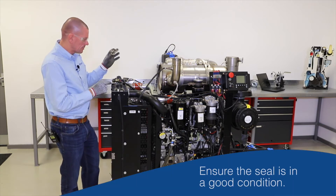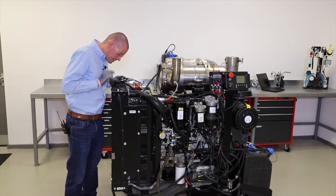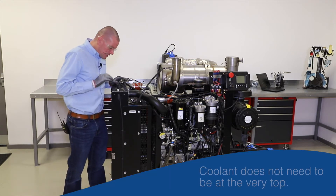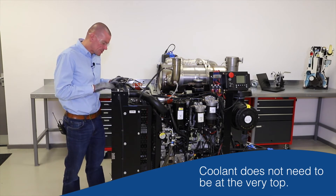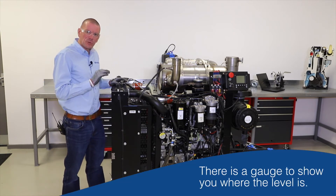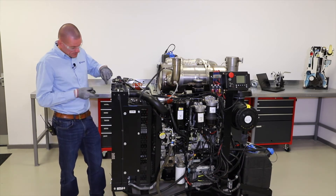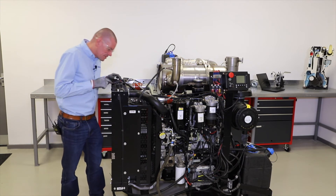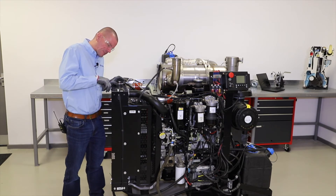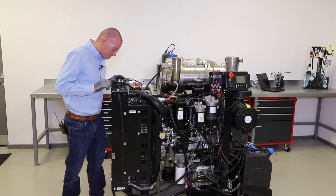A quick look at the seal — the seal looks in good condition around the cap. A quick glance into the top of the radiator and I can actually see the coolant. Be aware that the coolant doesn't need to be right to the very top of the fill port. There is usually a gauge of some sort inside the radiator to indicate where the coolant level needs to be — that can be a plate or a tag. On this particular one, there's a collar which protrudes down inside the neck, and the bottom of the collar is where the coolant level needs to be.